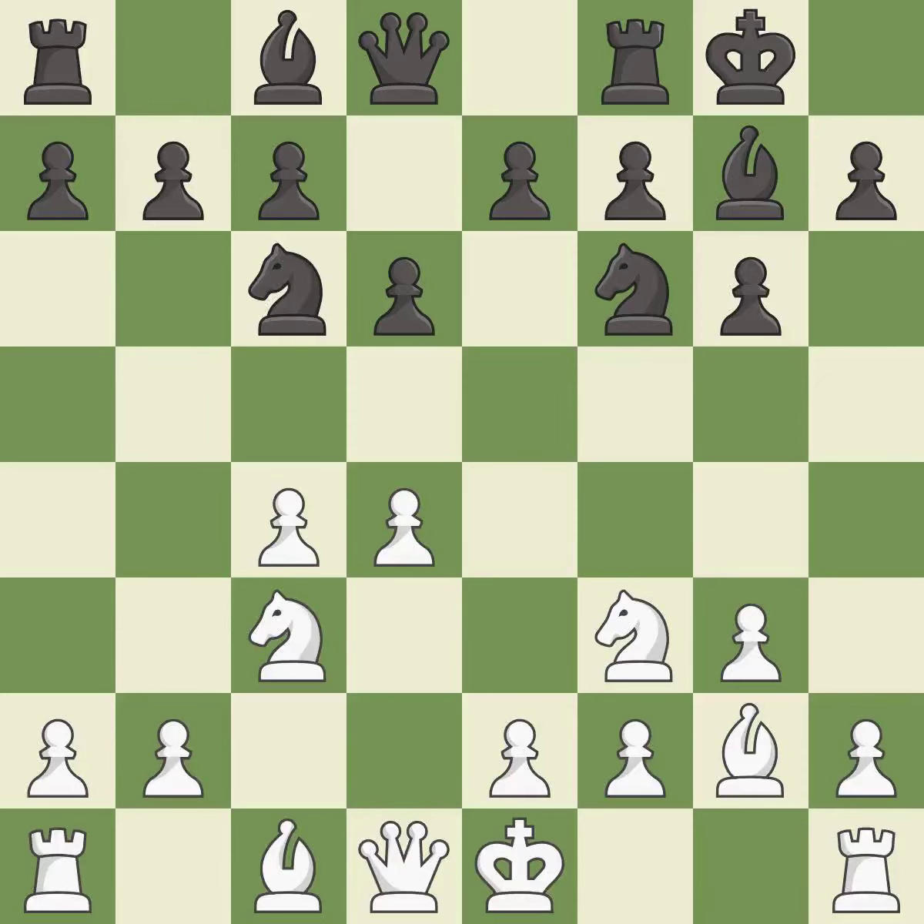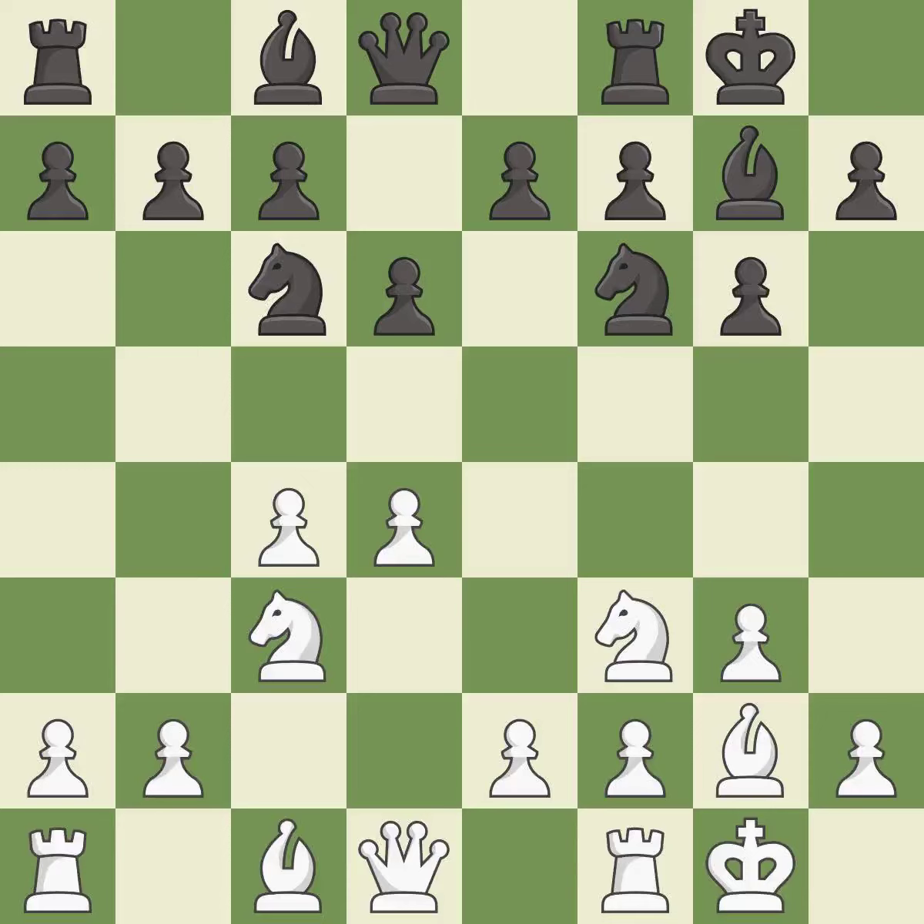This develops a knight off its starting square, getting it into the action. Castling develops a rook while also moving the king to safety. Castling to the same side of the board as the opponent tends to lead to less sharp positions as compared with opposite side castling.